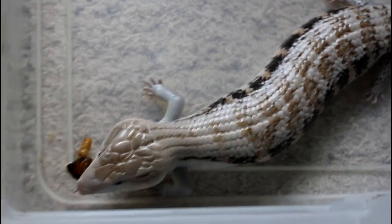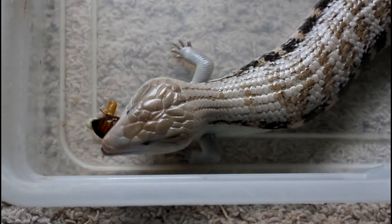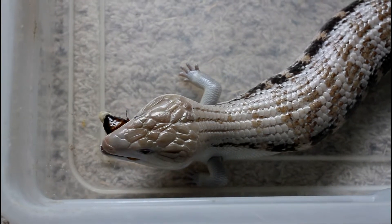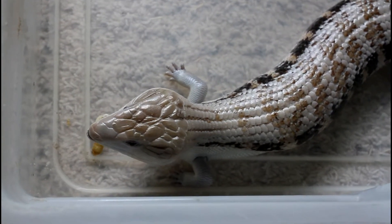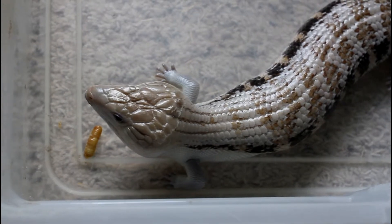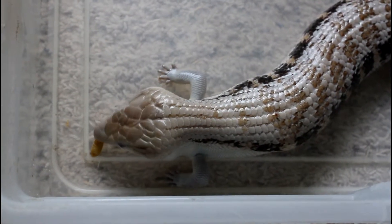I just wanted to share with you that this is a really nutritious meal. For any lizard that eats crickets, you may want to consider roaches. There's a much higher meat-to-shell ratio. I think if your animal eats one adult roach, they're probably equivalent to seven or eight crickets, from what I've read online from people that know better than myself.